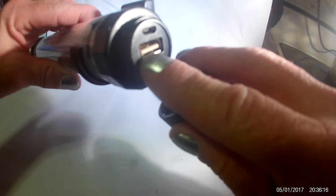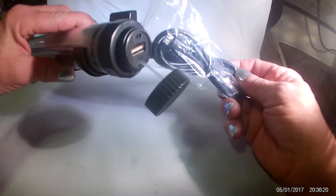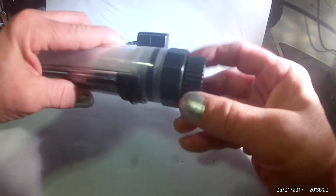On this end is where you charge it. It does come with the charger and it is also a power bank. You can charge it with the included cable and then it will also charge your phone, your iPad, and it is a smart charger, so it will adjust to the level of power that is needed.